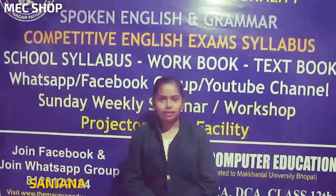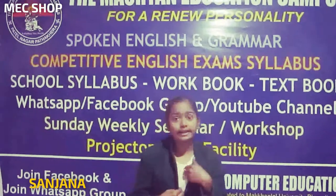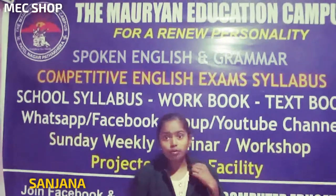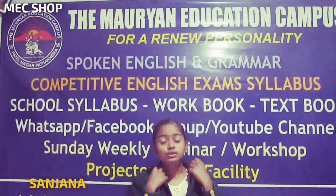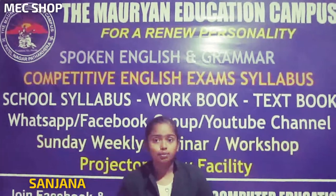Good evening, everyone. My name is Sarnav. You are watching Amishy Shop. Today we have brought for you all a guaranteed quality product. You get to see the most advanced and latest product.